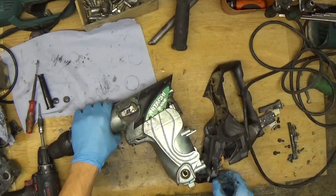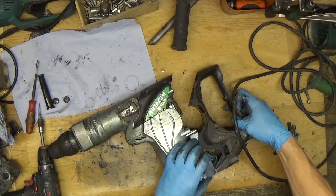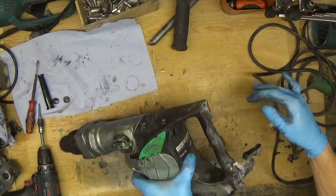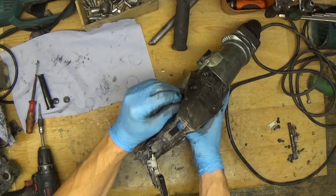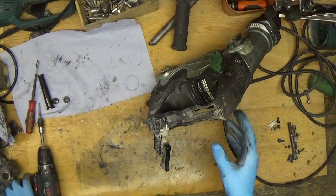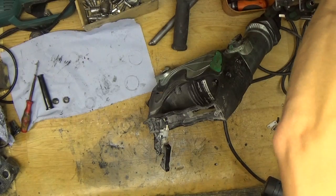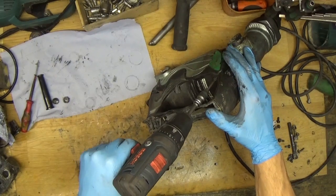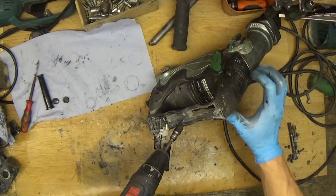Now we have the handle and the controller unit. Just closing the handle while holding it with one finger, and we need to screw the screws in. I hate when they use different screws because then we need to keep changing the bit.